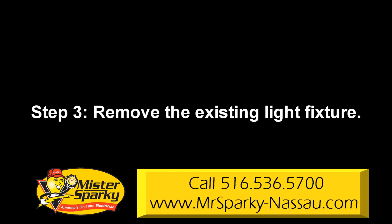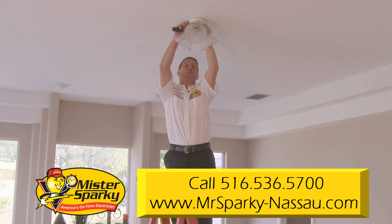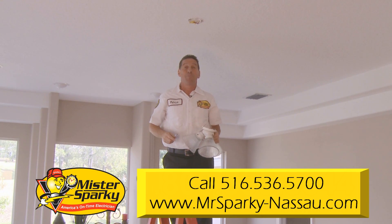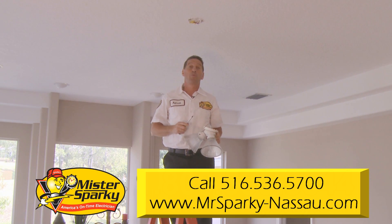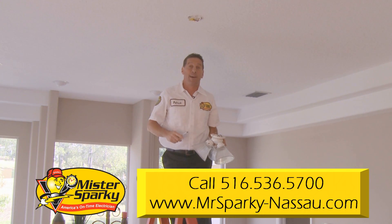Step 3: remove the existing light fixture. Unscrew, disconnect, and lower the existing fixture. Also, remember to check the junction box to make sure it is a UL approved fan-rated box. This is very important for your safety. And because you're doing this all on a ladder, take your time.